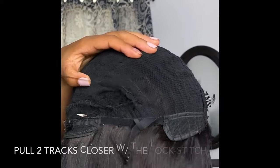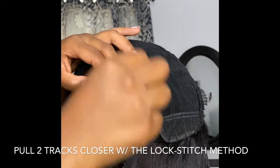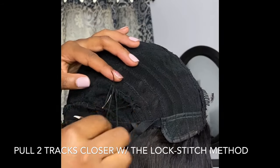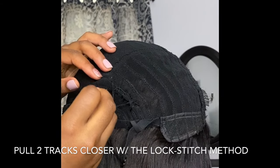Here's a close-up on the sewing technique I like to use — this is actually called the lock stitch method. With this method, all I'm doing is grabbing two tracks with my needle, wrapping the thread around the needle, and pulling it through to create a small knot. I'll continue to use this method throughout the video.